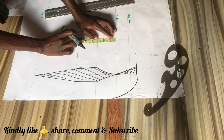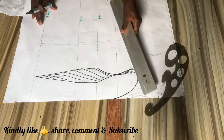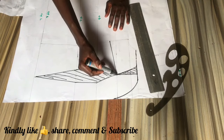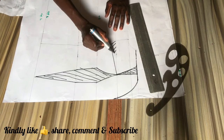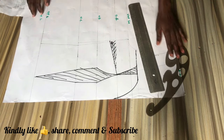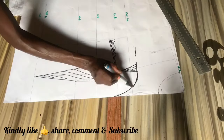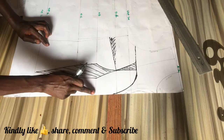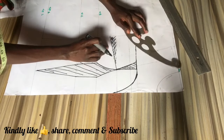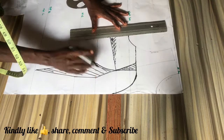For our bust dart placement, we are going to come down from our bust point with one inch and connect that point straight to our bust point, then shade that marking. This automatically makes the front pattern shorter at the sides to match up with our back length. Our back length is one inch shorter than our front length — the reason being that our back is straight and our front is curvy, and is deep at the waistline.